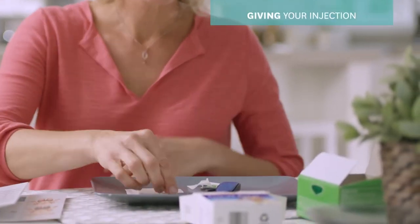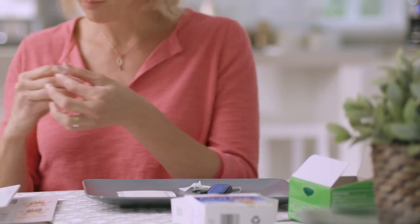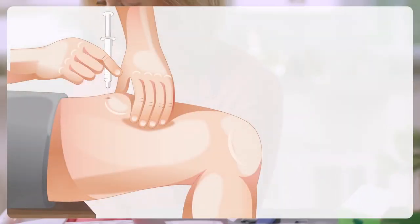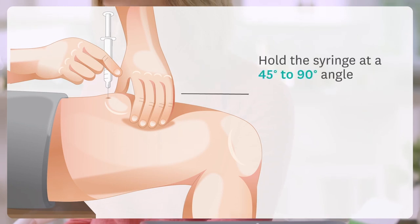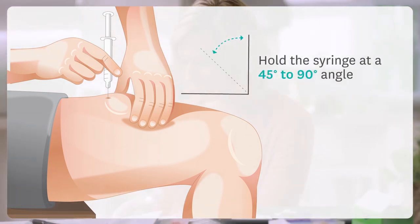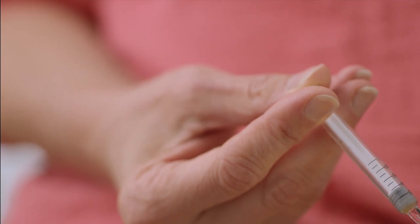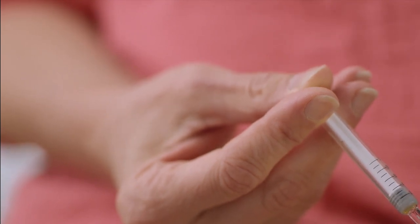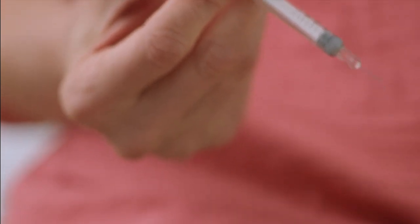To give the injection, hold the syringe barrel and pull the cover straight off the needle. Gently pinch a fold of skin at the cleaned injection site. Hold the syringe like a pencil at a 45 to 90 degree angle to the skin and insert the needle into the skin with a quick dart-like motion. Slowly push the plunger all the way down to inject Kinneret. When the syringe is empty, pull the needle out of the skin while keeping the needle at the same angle.